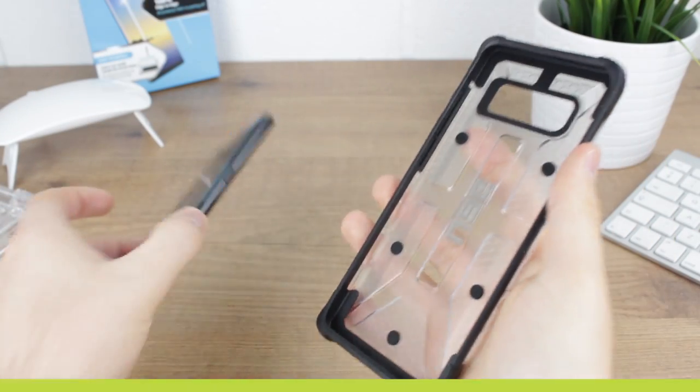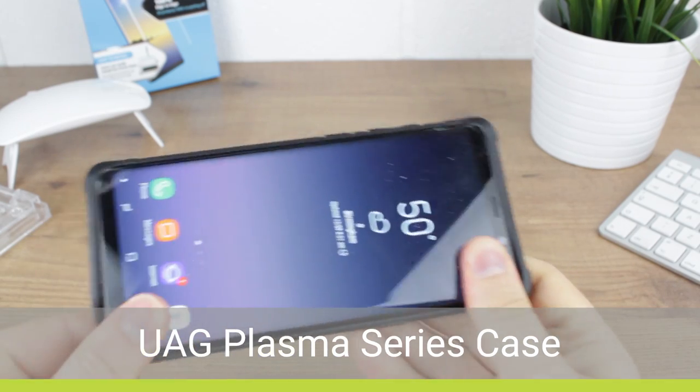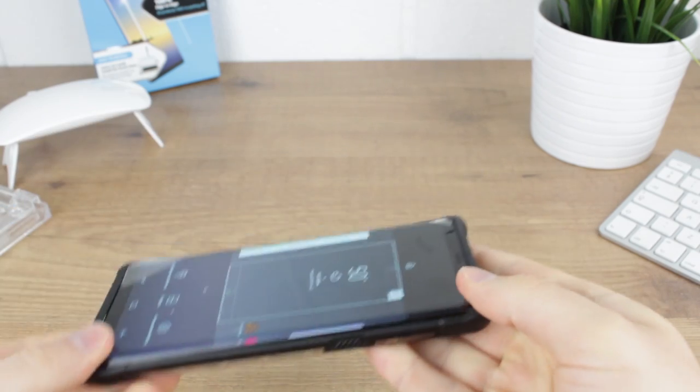Next up we'll be testing the UAG Plasma Series which, due to the robust shock-absorbing corners, really lifted the protector and caused a problem instantly, meaning that this case was definitely not compatible.